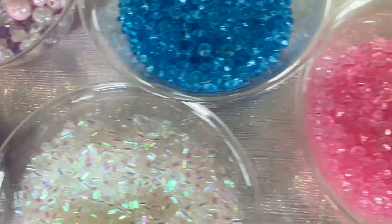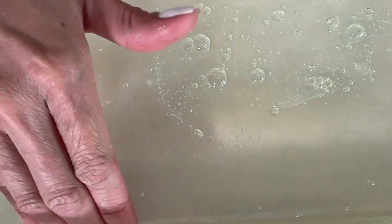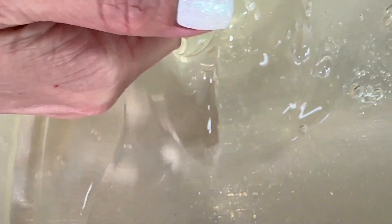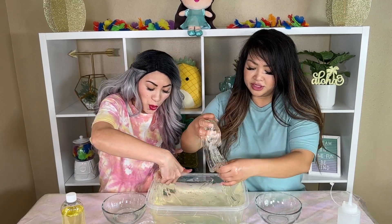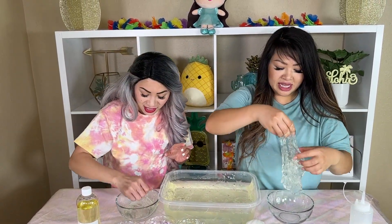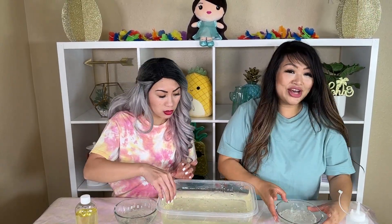Here we have all of our mix-ins that we can use for our mermaid inspired slime. And here is our clear slime — look how clear it is! Let's put some in my bowl. I'm going to get some and put it in my bowl too. Look how clear it is, you guys. This slime is so clear; it's been sitting for a while now. How much are you putting in your bowl? A good amount!